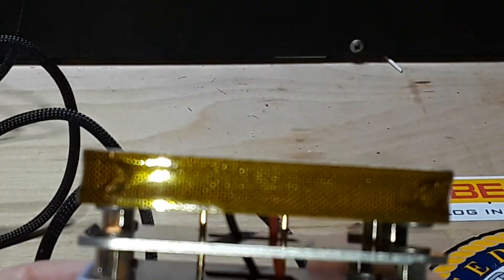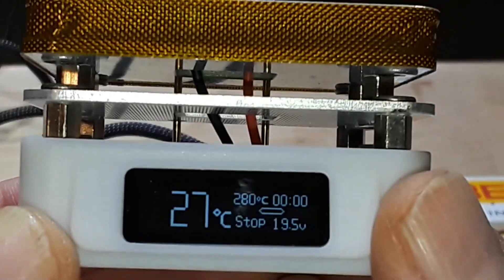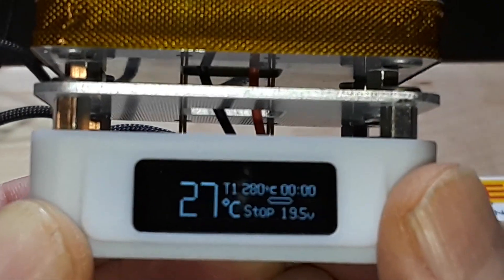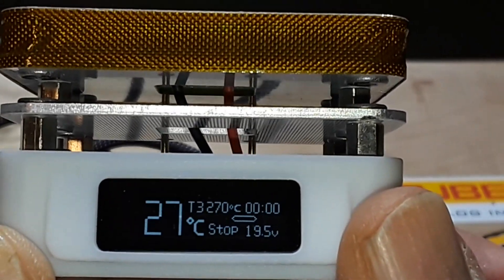The two buttons in the back — if you click them both together quickly, you cycle through temperature one, temperature two, and temperature three presets.